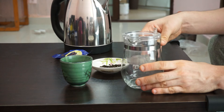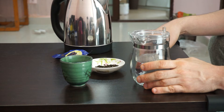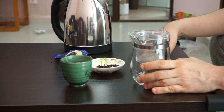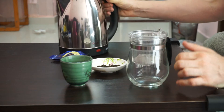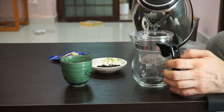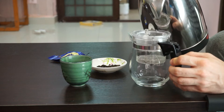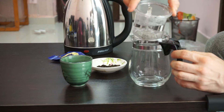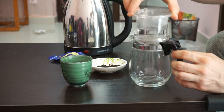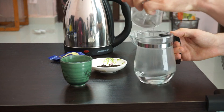To brew it today, I'm going to use a tea press. You'll probably see a lot of people use a gaiwan or a yixing — those work fine too. As always, you want to warm up everything you use, both your teapot, gaiwan, or tea press, by just putting some hot water in it and swirling it around. Push it through, and do the same with this.